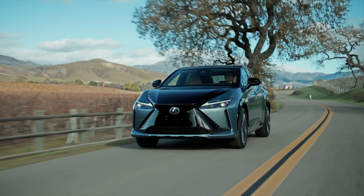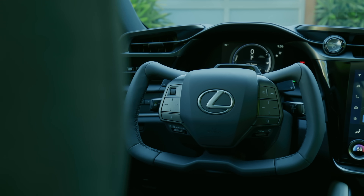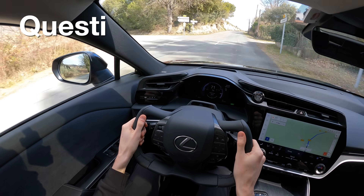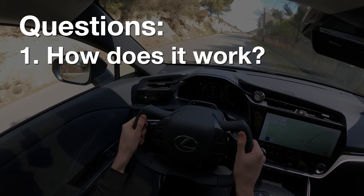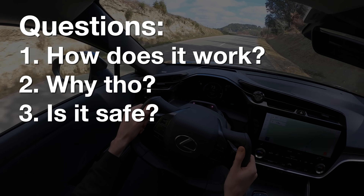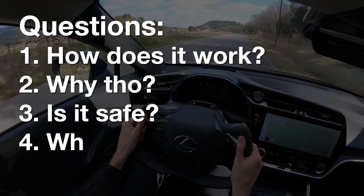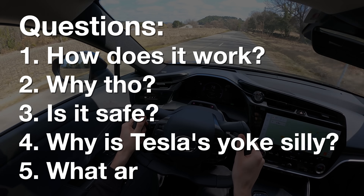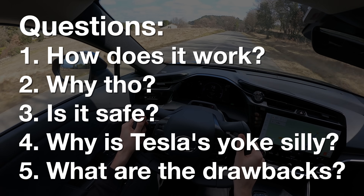Hello everyone and welcome. In this video we're going to be deep diving into Lexus' new steering system and we're going to focus on five major questions: How does it work? Why — no, seriously, why? Is it safe? Answering all of your what-ifs. Why is Lexus' yoke okay but Tesla's was a bad idea? And finally, what are the disadvantages of this system? Because I did notice some flaws.